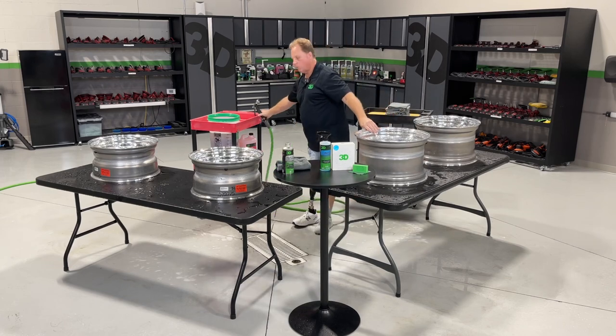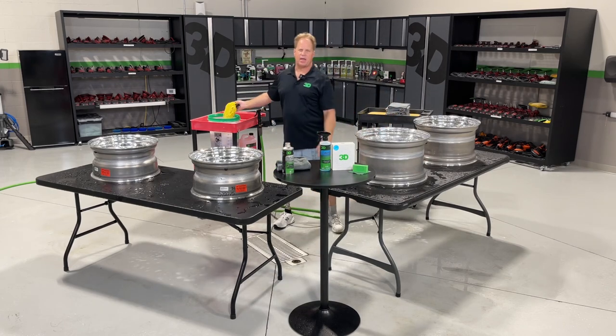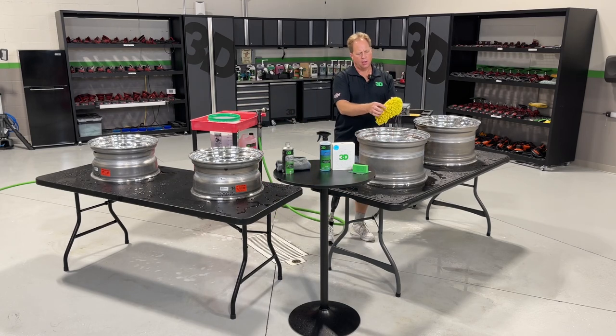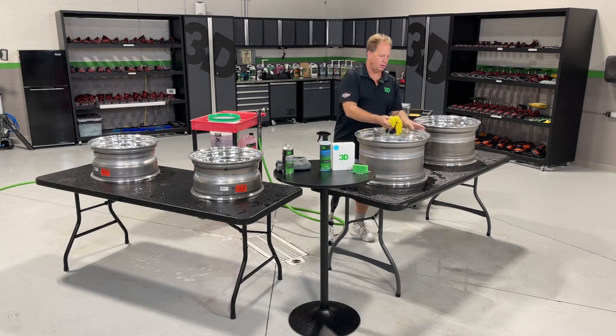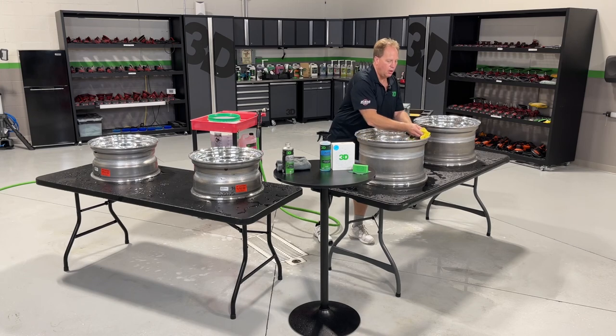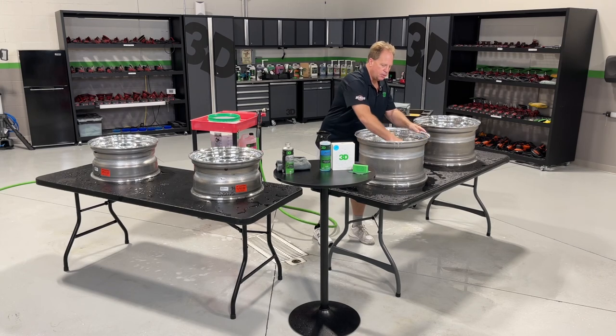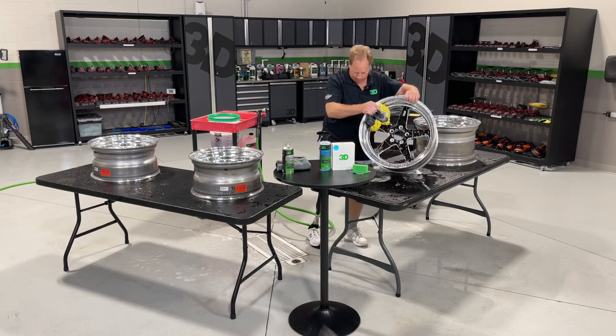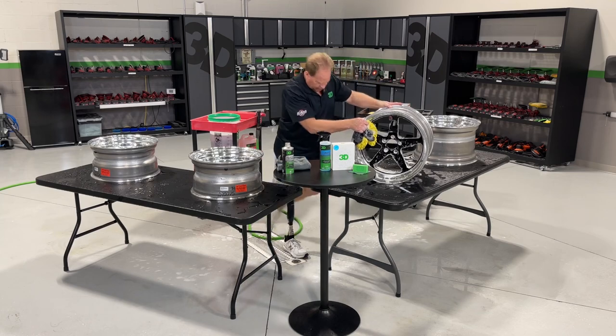I've already washed three of the wheels and saved this last one to document. I really like these microfiber chenille wash mitts. Not only do they do a good job cleaning, but when you wash them in the washer, all the contaminants seem to come off those little alien caterpillar worm things. The most important thing when caring for a wheel finish is to always be touching it with things that are clean and uncontaminated.